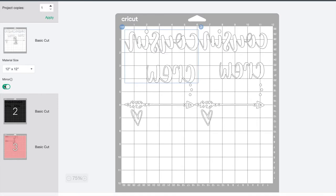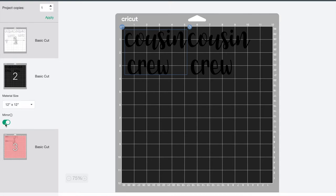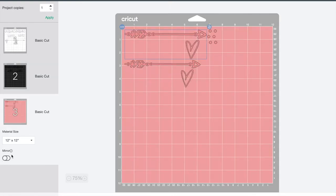If you have more than one mat, you need to go through and click on each one individually so that when you go to stick on your design, your writing and your pictures are the right direction that you wanted. Once everything looks good, click back on mat one so that that's where your machine starts and you're ready to make it.